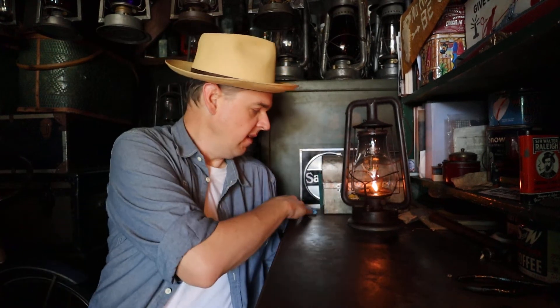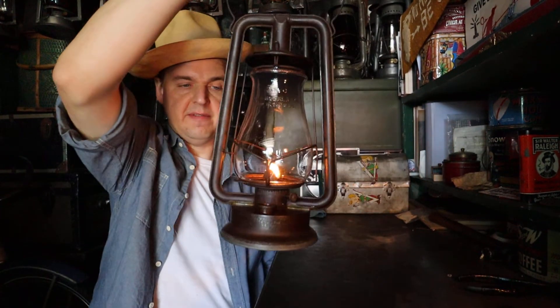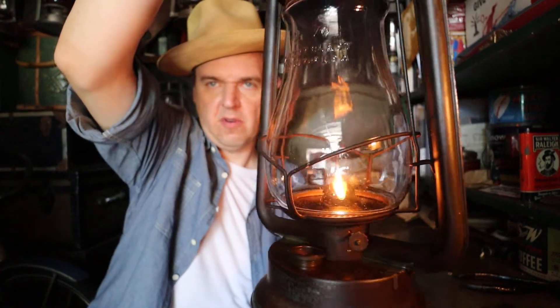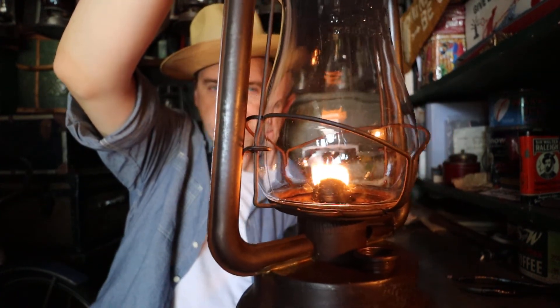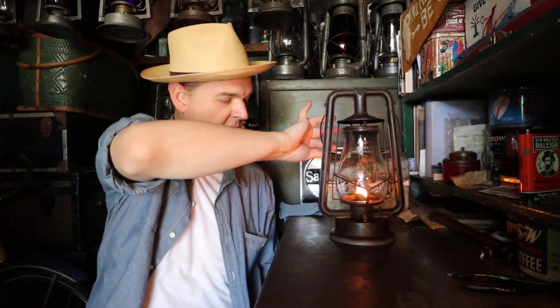As you can see, I'm burning a lantern right now — it's the Rayo 65. It's burning much better than it was before. It's still smoking a little bit; there's some exhaust on the chimney, or the globe. But it's burning much better than it was. So for now I'm going to say it's a done deal.